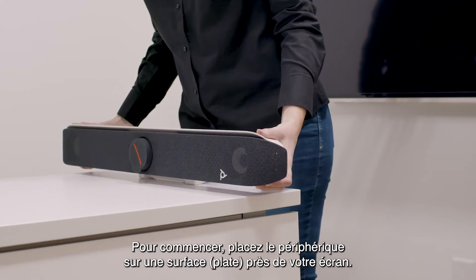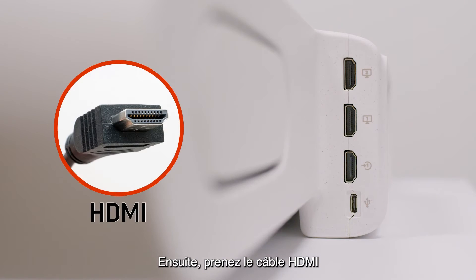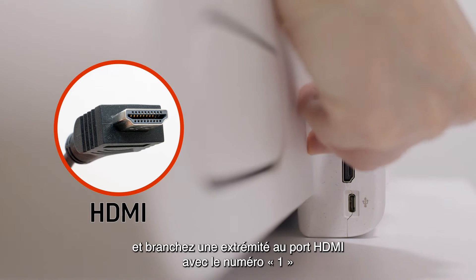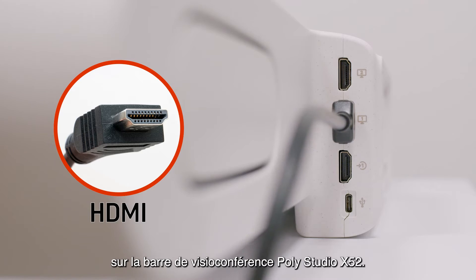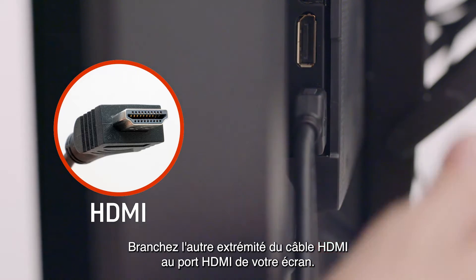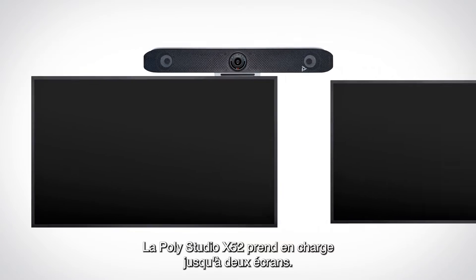To start, please place the device on a flat surface near your display. Next, take the HDMI cable and connect one end to the HDMI port labeled 1 on the PolyStudio X52 video bar, and connect the other end to the HDMI port on your display.